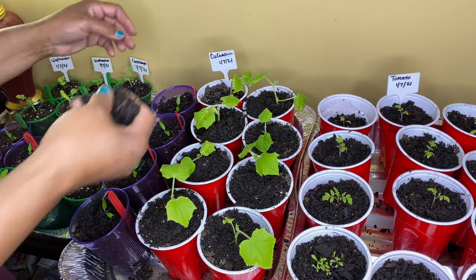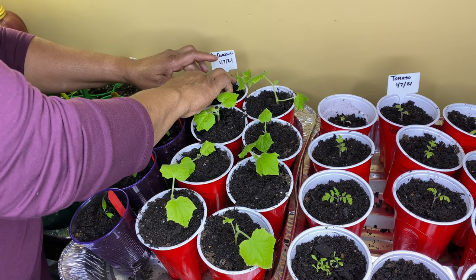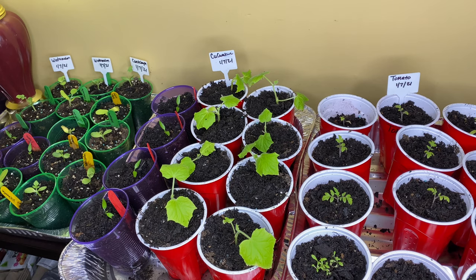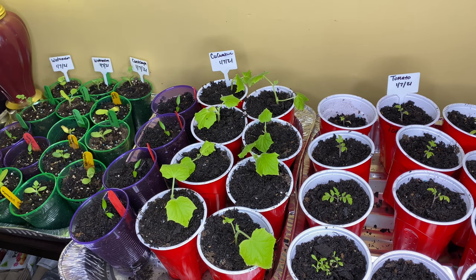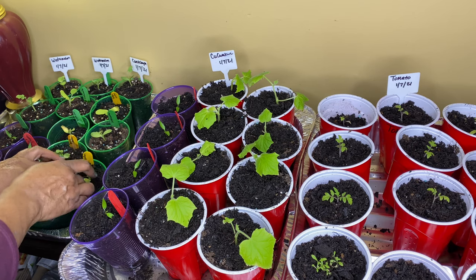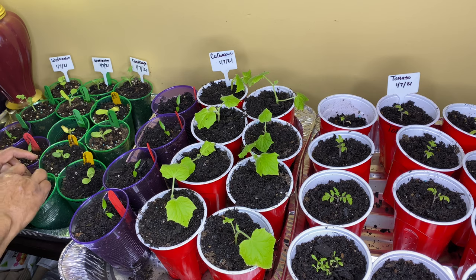I thought it would be the cucumbers but it turned out to be the tomatoes. Maybe they're just looking for nutrients, so now that they have the feed in there they should be okay. I started these cucumbers in January just to see if I could grow them starting out in the house as if it was a greenhouse. It's okay that I started a little earlier than I should have — my last frost here is supposed to be March 23rd, but we'll see what mother nature and God says.